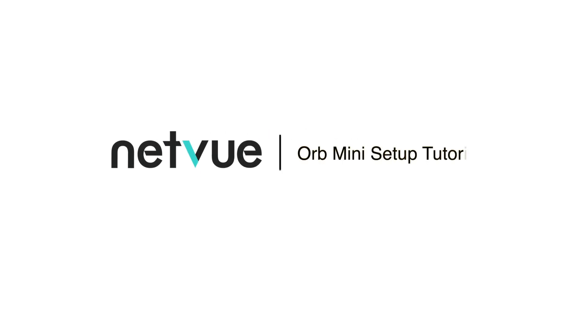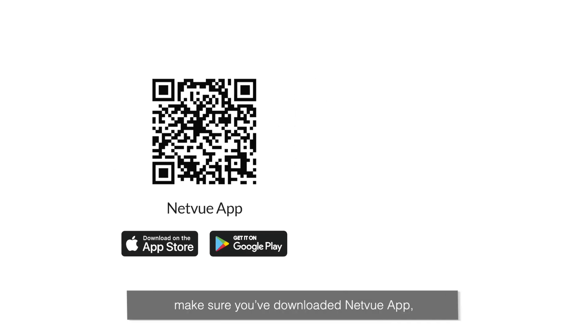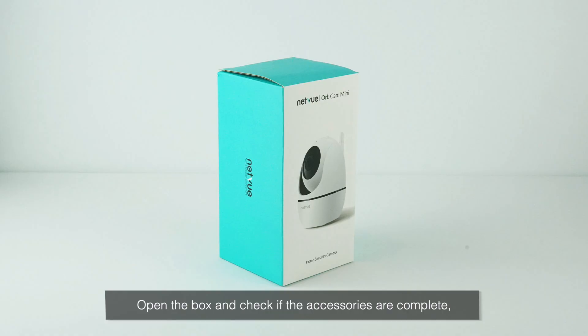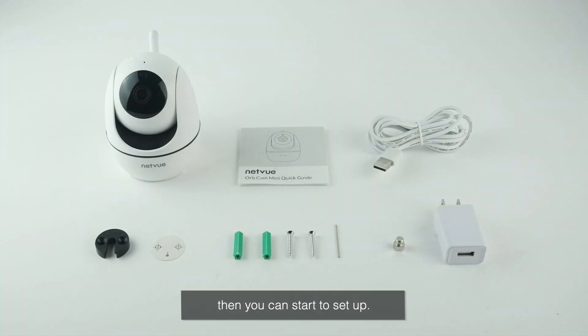Welcome to the NetView Orb Mini setup tutorial. Before you start, make sure you've downloaded the NetView app and your phone has been connected to a 2.4 GHz Wi-Fi. Open the box and check if the accessories are complete. Then you can start to set up.